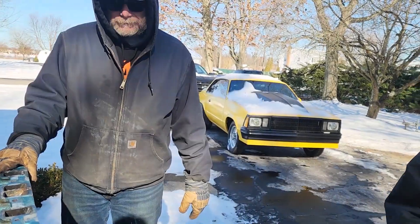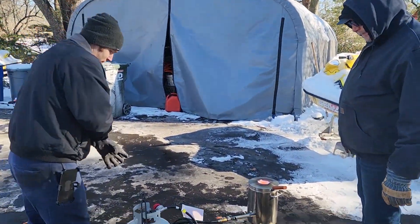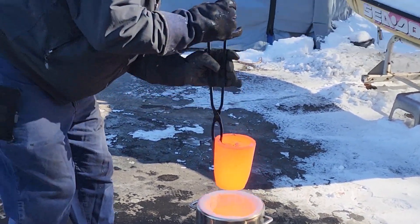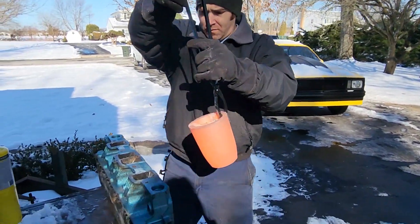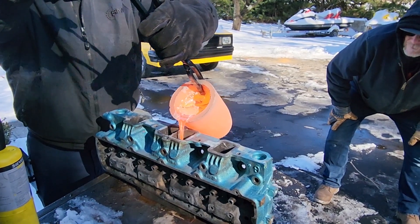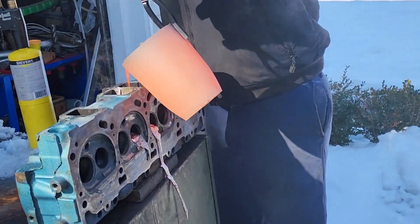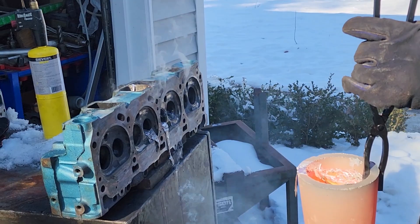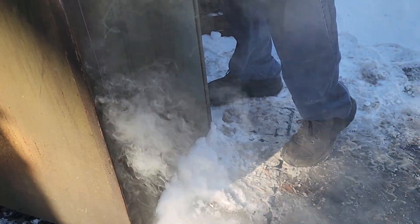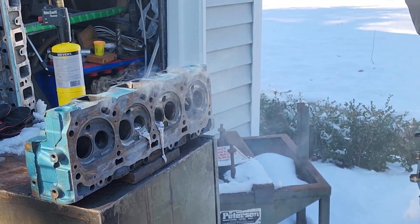Let's try it. Ready? I'm ready. Keep going, keep going, keep going — stop. That actually looked like it worked perfectly. He said go more, I went more. That's making a bit of a mess but that's all good. I'm going to try to put an extra drop in.